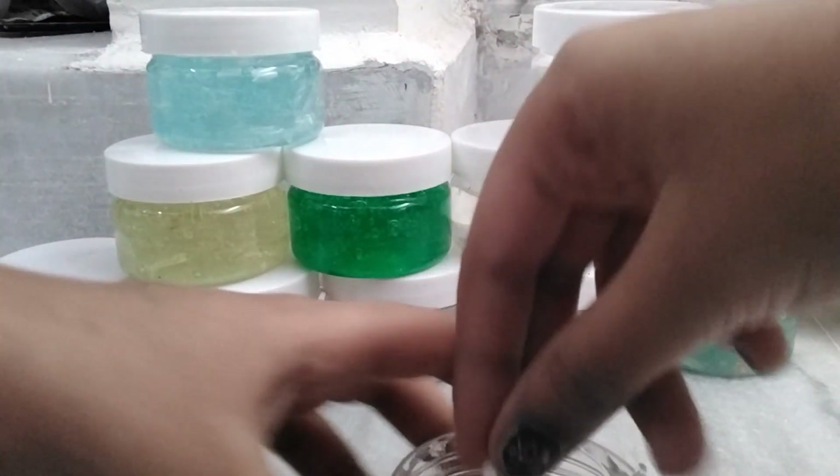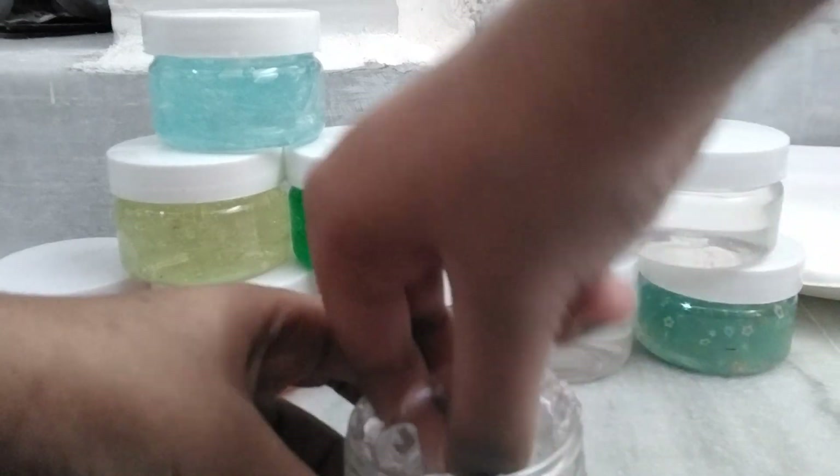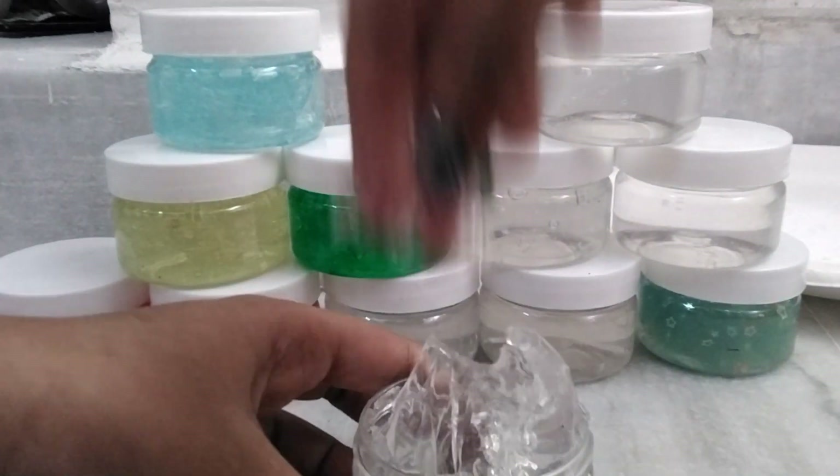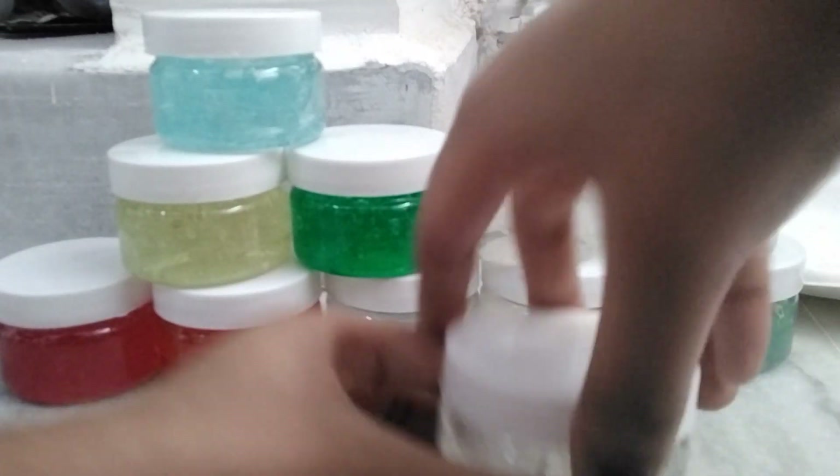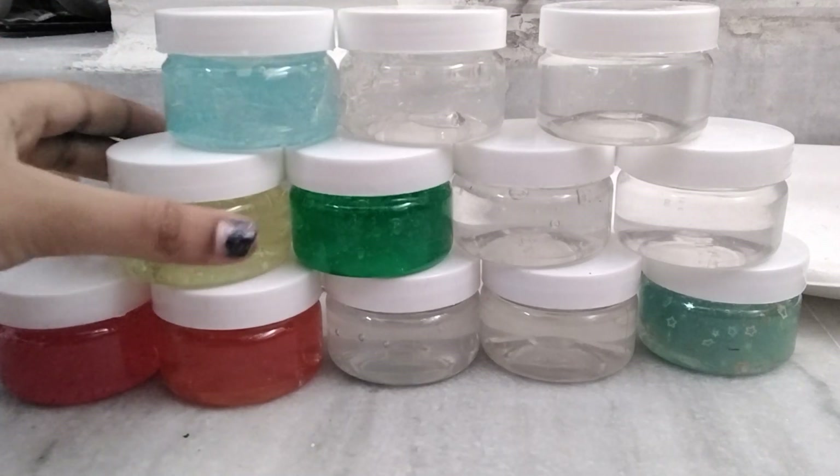This one is not stretchy — it's clear slime, but it's fine. I like clear slime, but not that much, so we'll be rating it six out of ten. I didn't like it a lot.